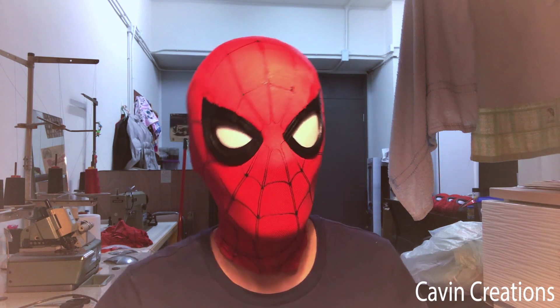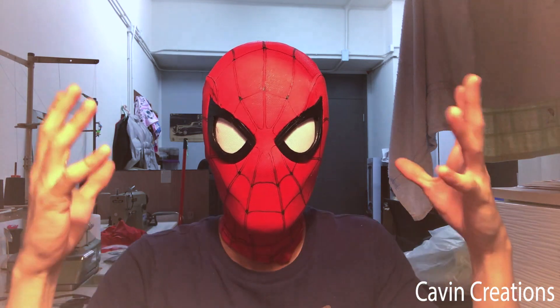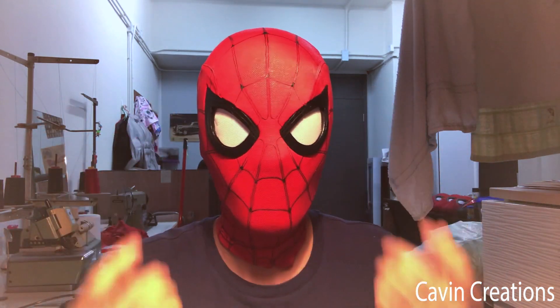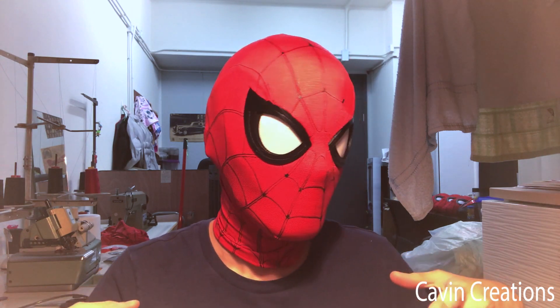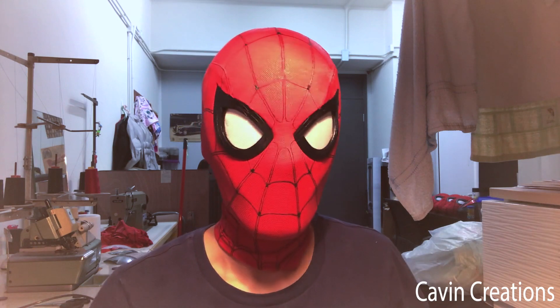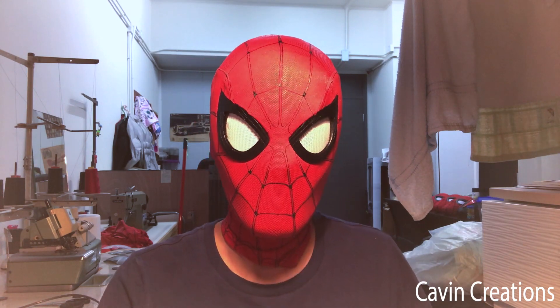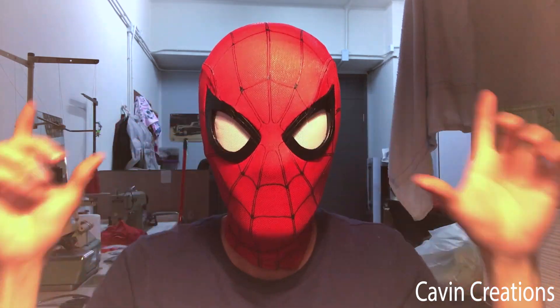Yeah, I can do the winking without changing the mode. At the beginning the sensor was quite sensitive, so even when I didn't blink on purpose, the lenses would just follow my eye movement. But now I changed the code and modified it a little bit, so right now the sensor is not too sensitive.